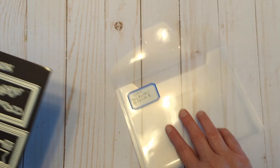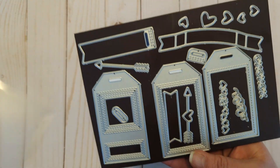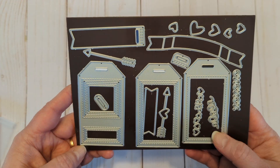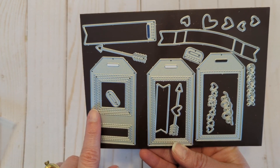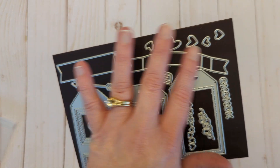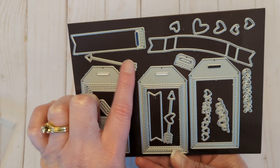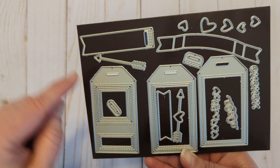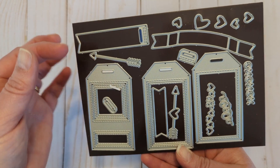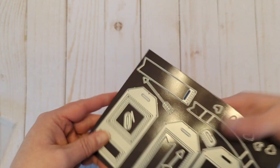This one I had a lot of fun with — you will see tomorrow. This is by My Favorite Things and it's the Tag Builder Blueprints 5 die. There are so many options with this, you can mix and match. I have plans to maybe make a shaker tag out of it. It has lots of banners, lots of hearts. I believe it must have come out around Valentine's Day because it has those arrow dies, but you can use it anytime. It has different eyelet hole decorations. Really, really fun — lots and lots of options there.